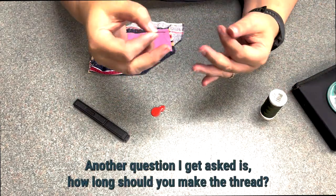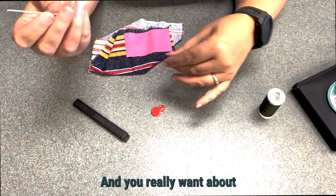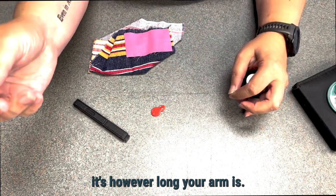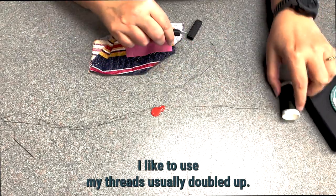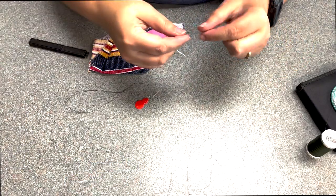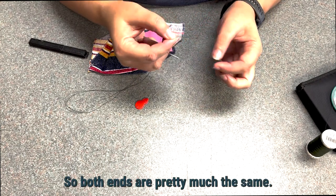Another question I get asked is how long the thread should be. The rule of thumb is 18 inches, but it's really however long your arm is. I like to use my thread doubled up — it makes it a little bit stronger and I don't have to go over it as many times. I even them out so both ends are pretty much the same.